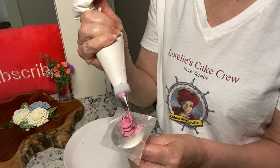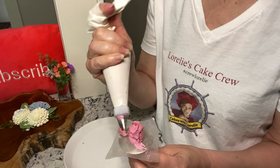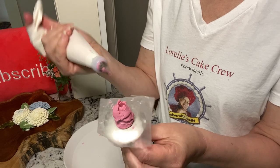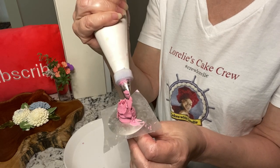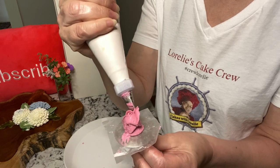Then begin making your petals. I'm bringing my petals left to right — you could literally go either way. Leave a little bit of space so you can begin the next petal inside the previous petal.